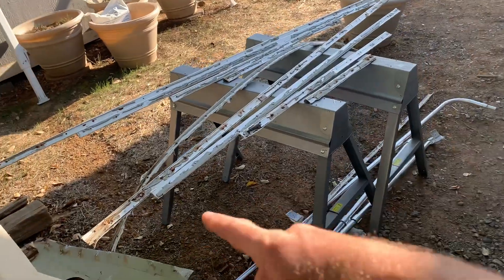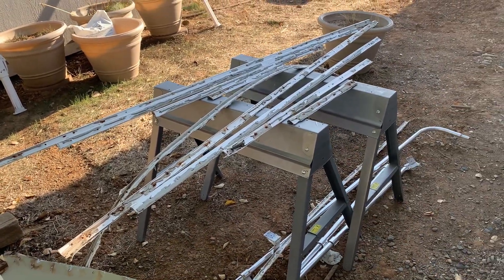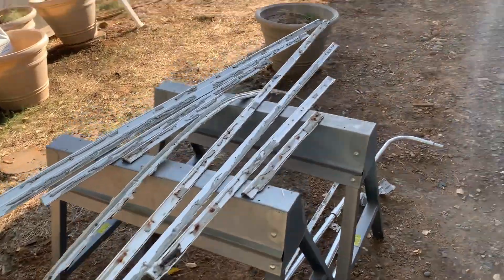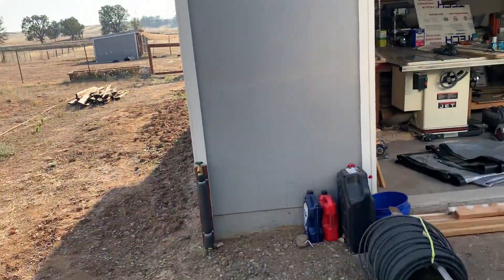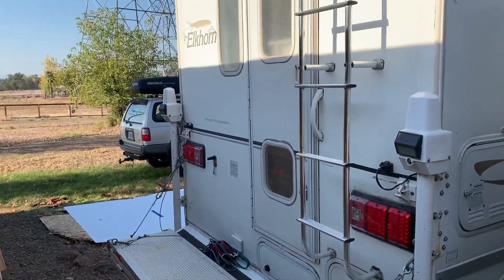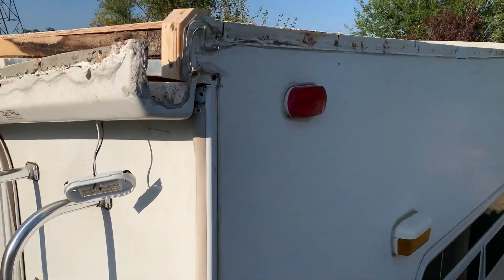Tomorrow I will start cleaning up all the trim pieces for the sides and should be able to get all of the poly put on the roof.